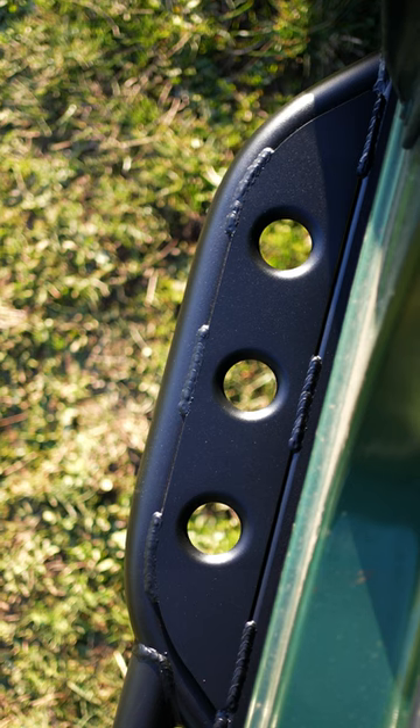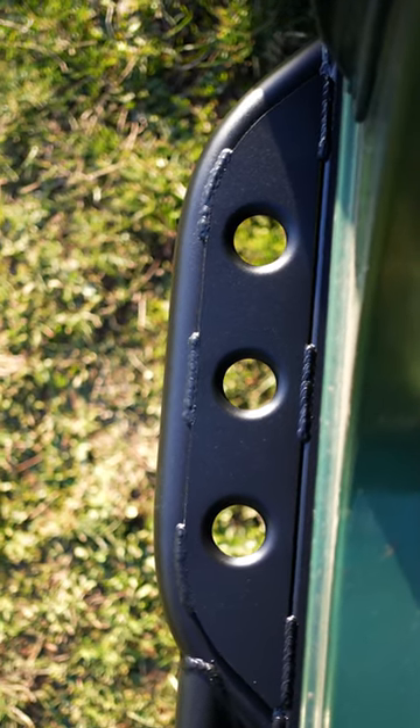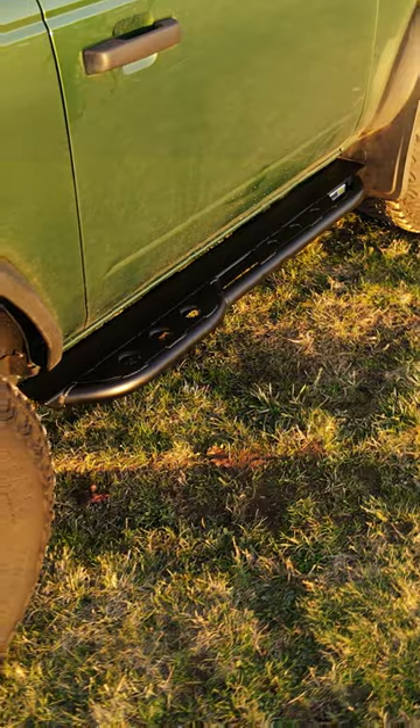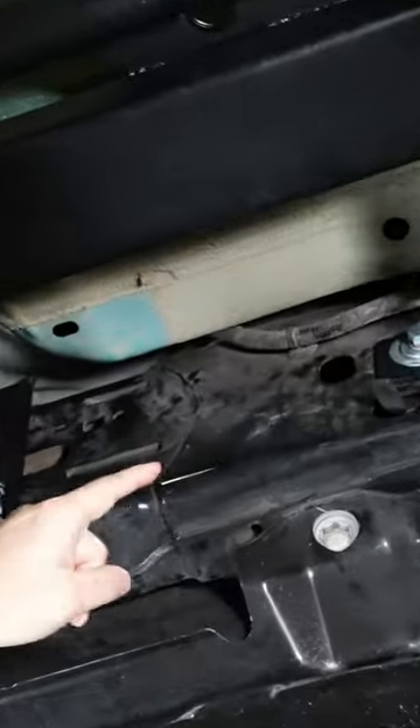By doing these sliders this way, we're creating a complete armor system that is protecting not only the rocker of your truck but the side of your truck as well, and all of the deflection that impacts everything. Instead of going to your body, it goes to the strongest part of the truck, which is the frame.